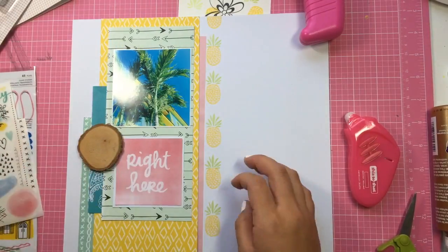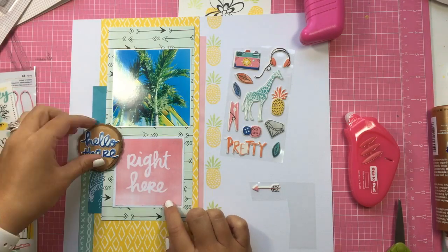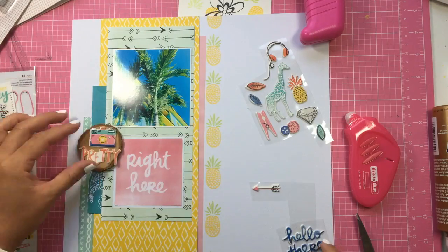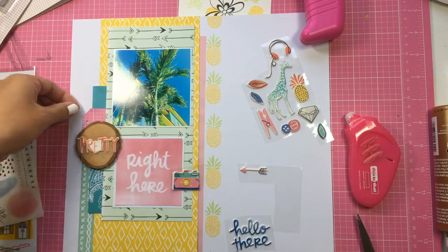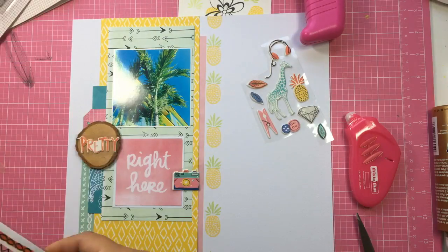Here I wanted to use that tree piece — that little slice of tree — and I wanted to use those puffy stickers. I wanted to use the 'hello there' to bring in the blue, but then it would have said 'hello there' right there and I didn't like that. So I went with 'pretty' right here — I like that. Then I just added a little tag there to bring in some pink on the left side.